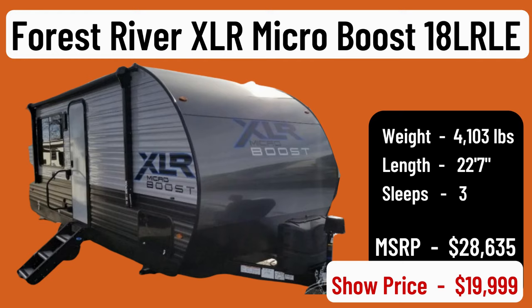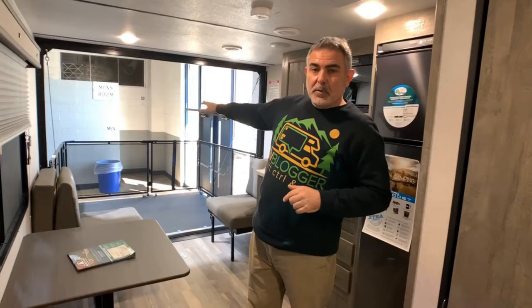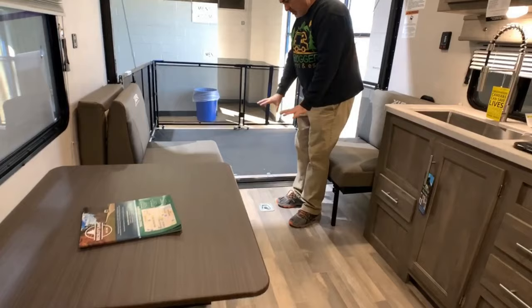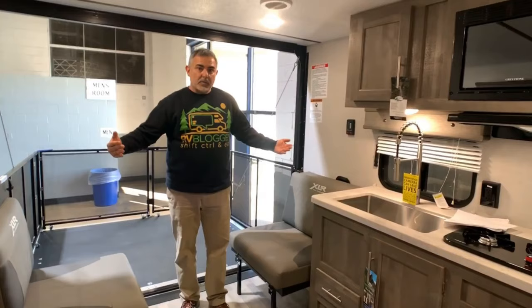This travel trailer toy hauler is the Forest River Micro Boost XLR — just under 29 feet long, weighing about 4,100 pounds, with a very different floor plan. The deck folds out as a ramp but has deck rails so you can use it for additional space. It also has a screen that comes down to separate the inside from outside. The dinette has a movable table that slides between two seating areas and folds out of the way so your toy rolls right up into the kitchen area — maximizing available space.